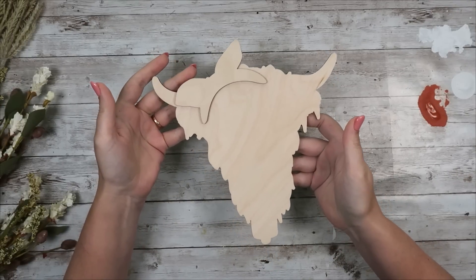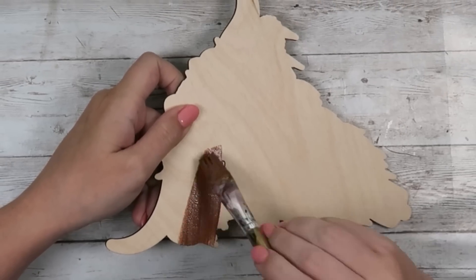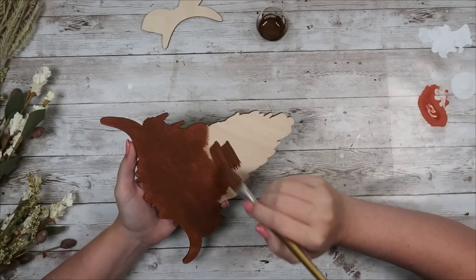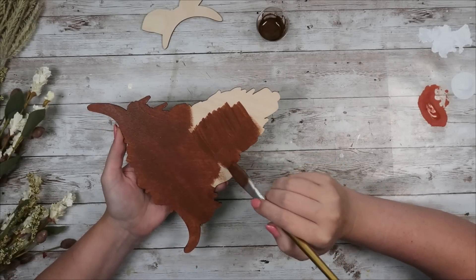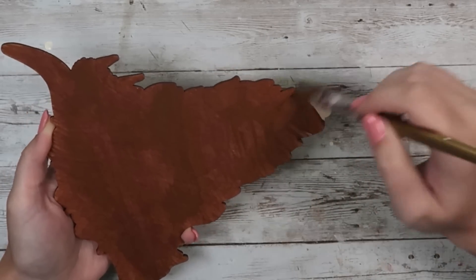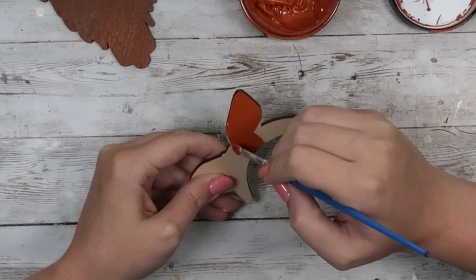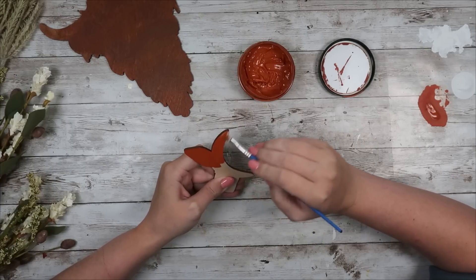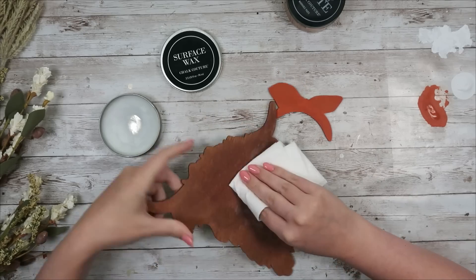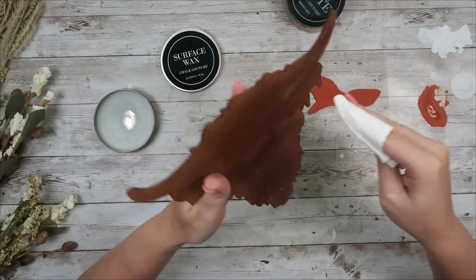I'm going to grab the Highland Cow cutout that coordinates with the Highland Cow transfer from Chalkology — you can find those on my website. I mixed some bark with some water and painted the cow with this darker brown. Watering it down brought out some warm red tones, which I thought was really fun. I gave it one coat, then for the headband I used my Chalkology paste in rust, painted straight on without watering down. Since this is wood, I used my surface wax to protect the transfer from bleeding, rubbing it over both the cow and the headband.